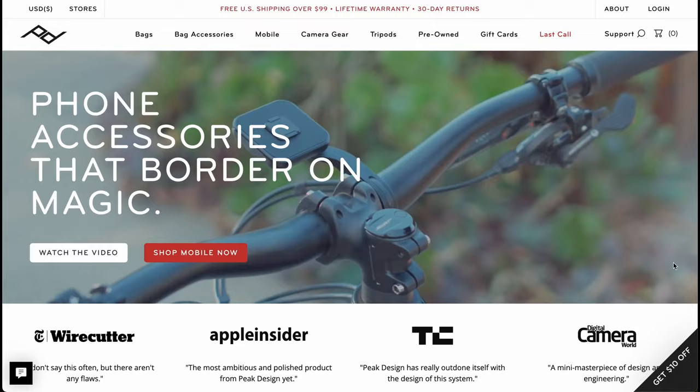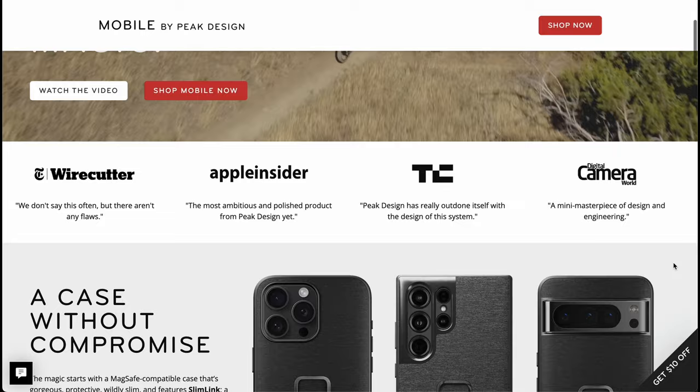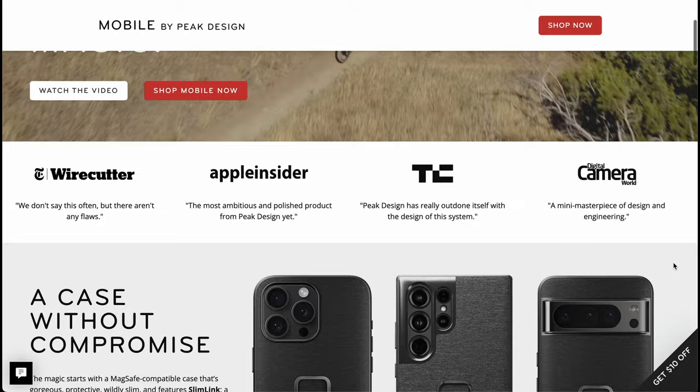It comes in two different types: there's the Stand Wallet, which has a hinged stand, and the Slim Wallet, which is the same thing just without the stand. Both are part of Peak Design's Slim Link system, which uses a combination of both magnetic and mechanical means to attach things to your phone.